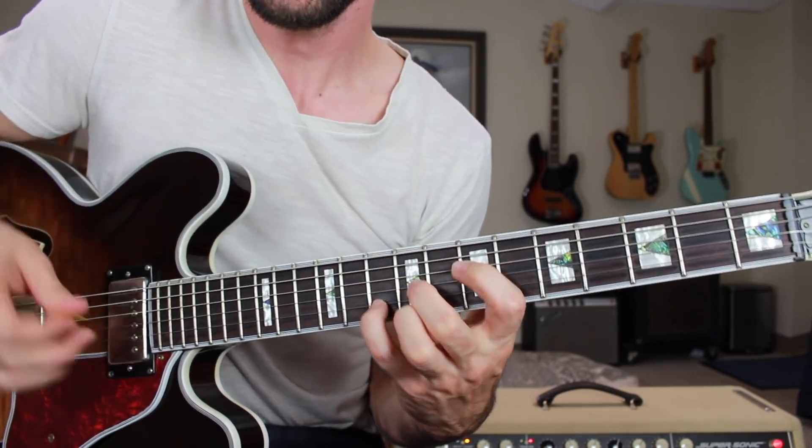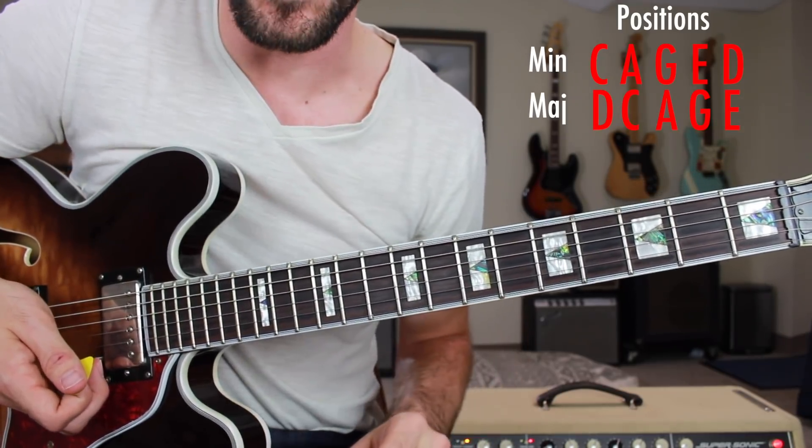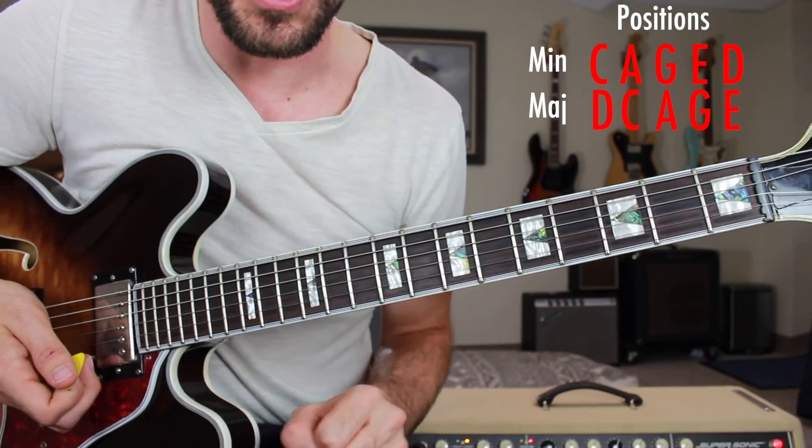Now surrounding each of these chord positions is both a major and a minor pentatonic box. Each of these boxes can be played in two locations on the fretboard — one major and the other minor. So let's get started learning each of these different positions.